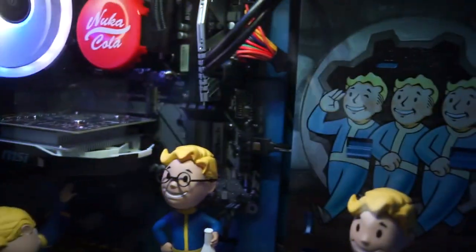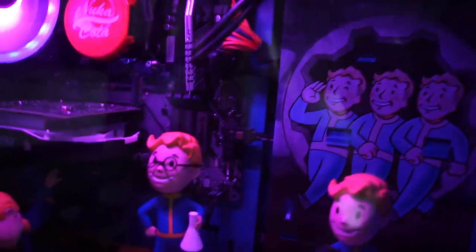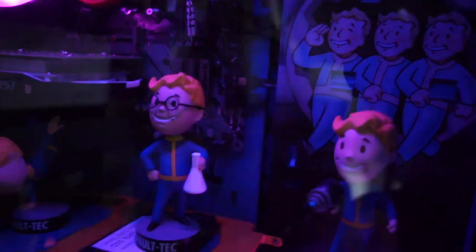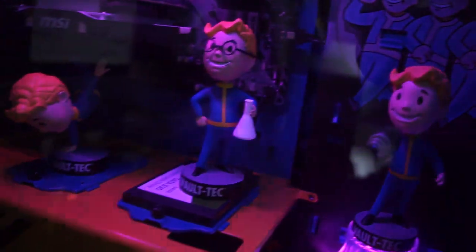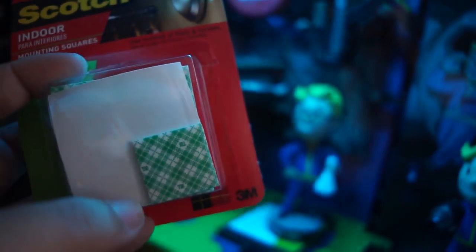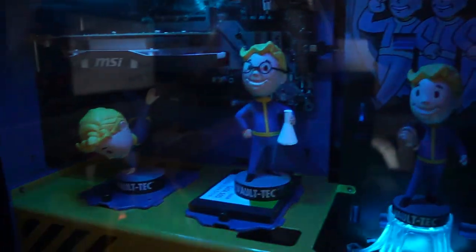I bought this glass cleaner at Dollar Tree for a dollar — obviously you can spend more, but a dollar works fine. The Scotch indoor tape you can find at Target; I think I paid around $3, though I honestly don't remember since I bought it a while back. They seem to work out fine. The adhesive square is actually about the perfect size for the bobblehead base, and they're not very expensive, so you can add additional bobbleheads to your case. I think they look great.